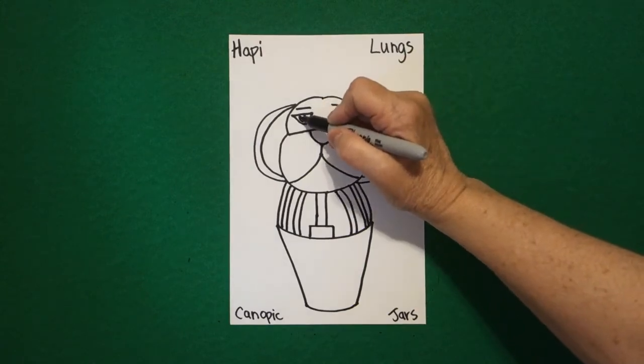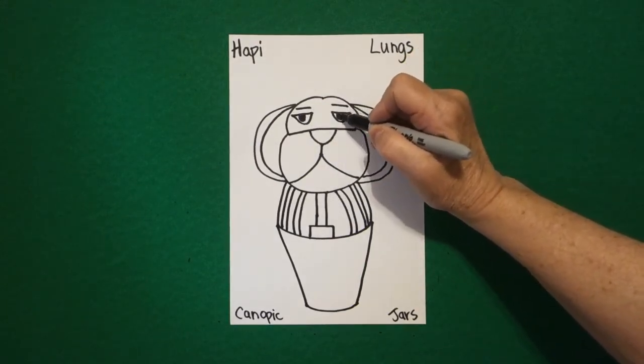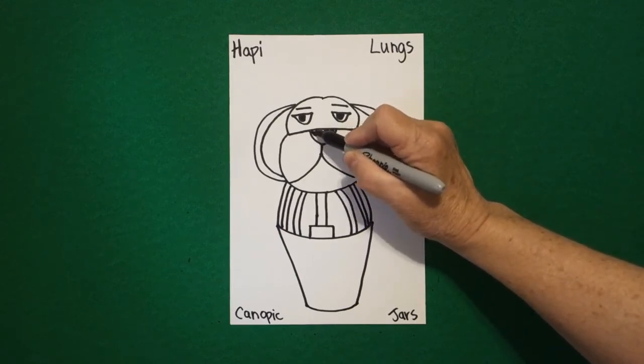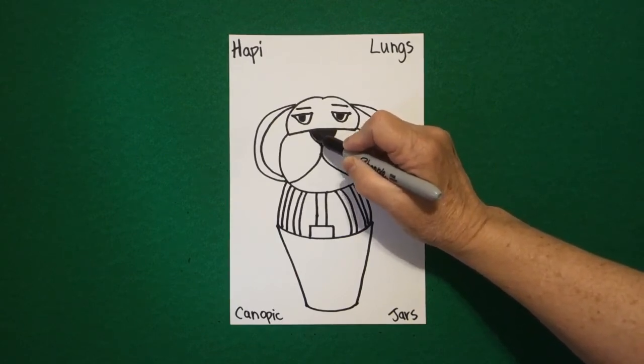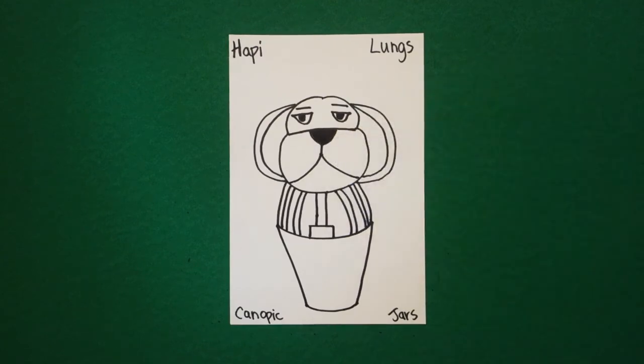I'm going to color in my eyeballs and my nose right now so I don't forget to color them in later. Black. Let's see how we are going to color this baboon.